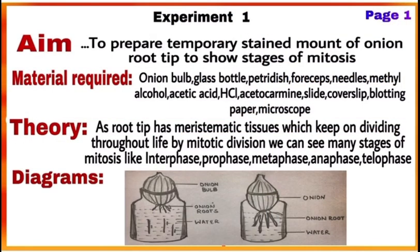The sheet provided by CBC for writing the practicals will carry six pages. On page number one, start writing the major experiment — experiment number one. First write the aim of the experiment, that is, to prepare a temporary stained mount of onion root tip to show stages of mitosis. Then write material required and theory along with diagrams on this first page.